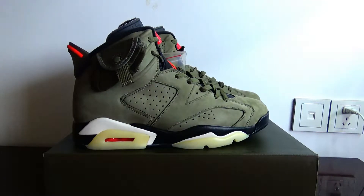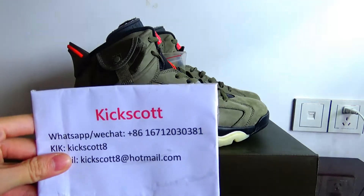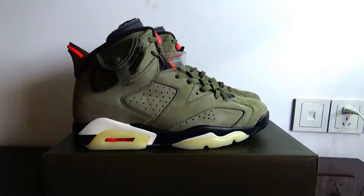Hello guys, welcome back to Kik Scott's YouTube. Today's video is going to have a closer look at the Travis Scott Air Jordan 6.